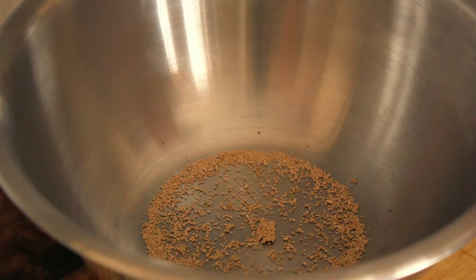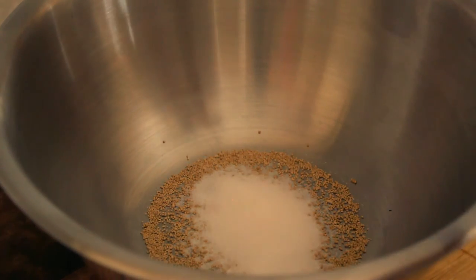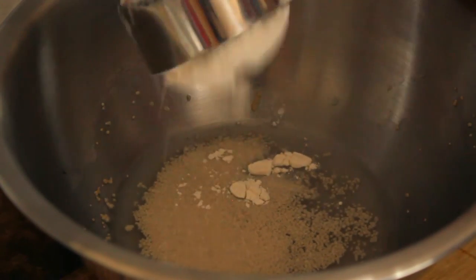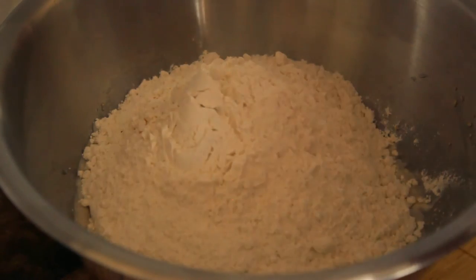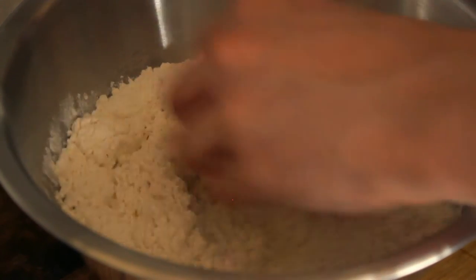Now in a small metal bowl I'm going to be adding my yeast, all of the sugar and my water, and just leave that until the yeast starts to foam. Once I know it's active, I'll put in all my flour and the salt, and now just go ahead and mix it up with my hands to make sure the yeast water is combined with the flour.